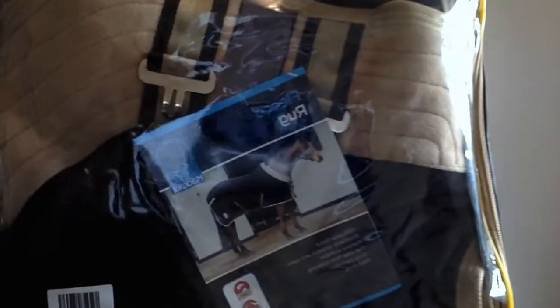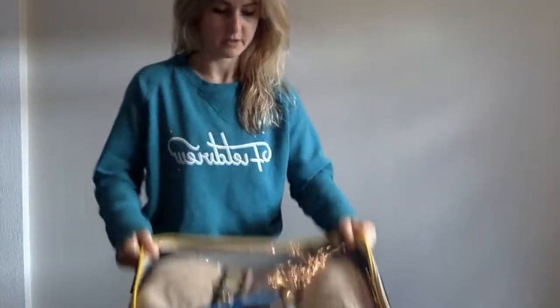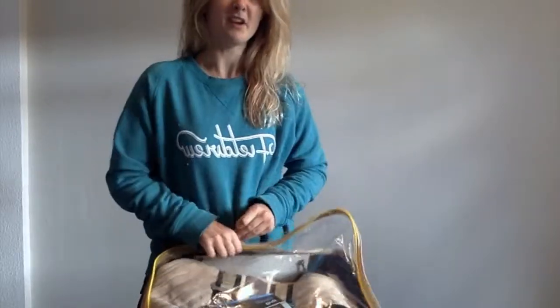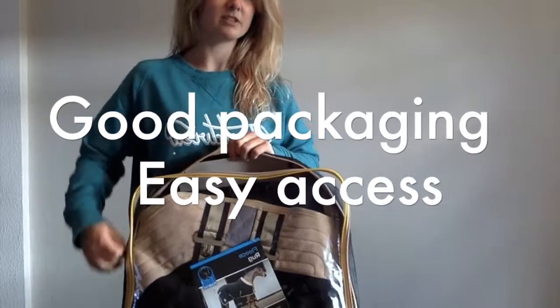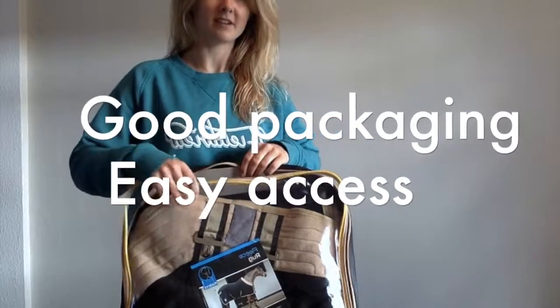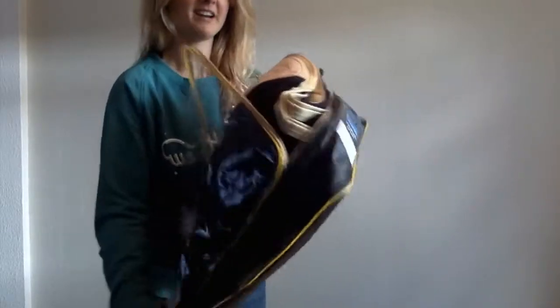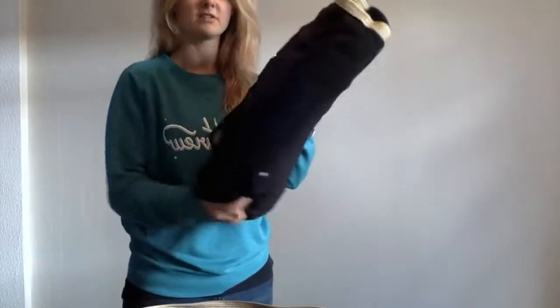I'll just bring it in for a close up so you can have a look at what it looks like. I'm just going to open it up for you — it comes in a nice easy package, just zip open. I've got another one of these rugs as well which has been amazing and so user friendly, that's why I bought this one. It's really nifty — you can keep all your bits in it. I actually keep my riding gear in it and keep it just outside so it doesn't get wet.